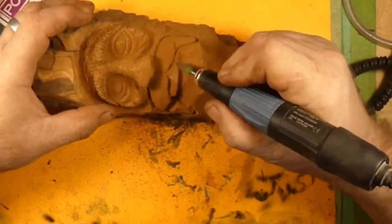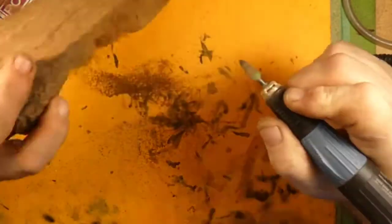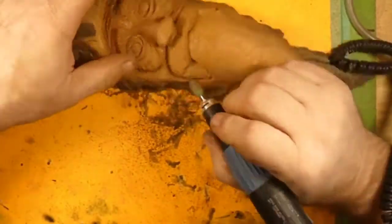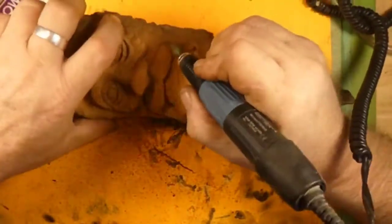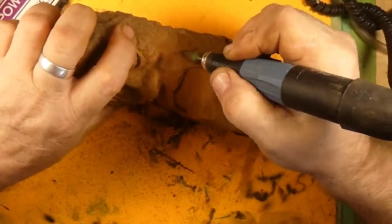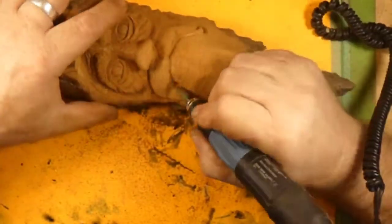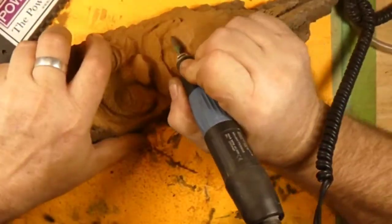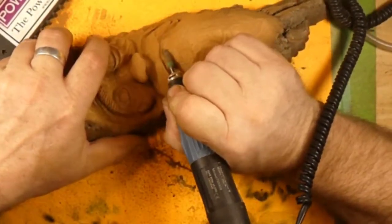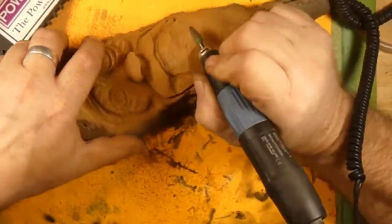We're cutting the mustache in, getting it to stick out from the face. The Elongated Burr works really well for this. We're just going to noodle around with this for a minute — get this all cut back and down and in and all that good stuff.